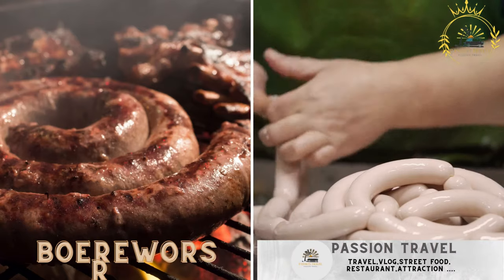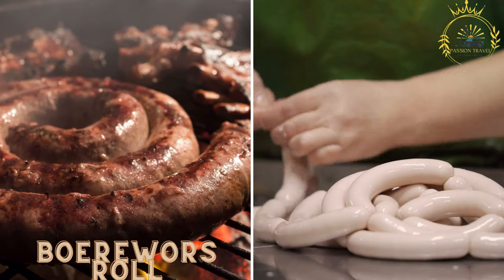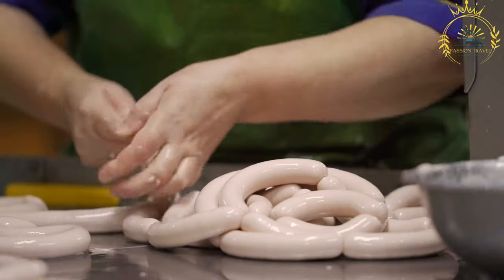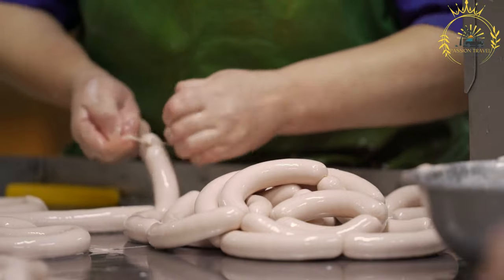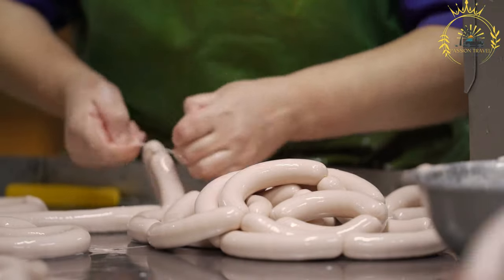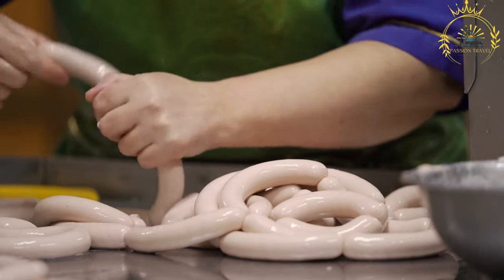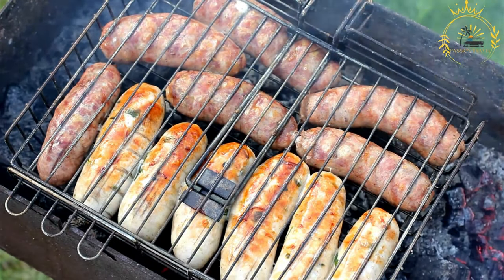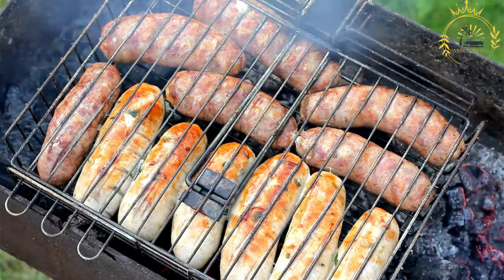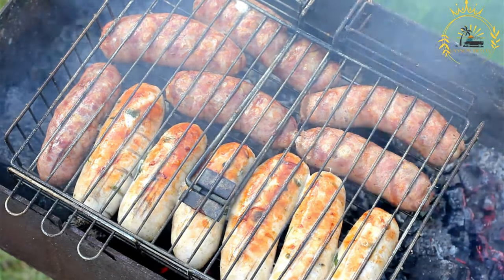Boerewors roll: a traditional South African sausage called Boerewors is often served in a roll with condiments. A Boerewors roll is a delicious and popular street food commonly enjoyed in Namibia and South Africa. It features Boerewors, a traditional South African sausage, served in a roll or bread along with various condiments and toppings. The combination of flavorful sausage, fresh bread, and a variety of sauces and vegetables makes the Boerewors roll a beloved and satisfying street food option.